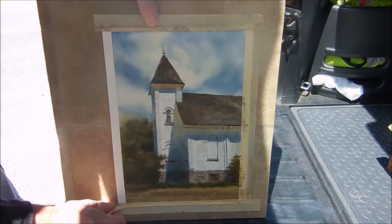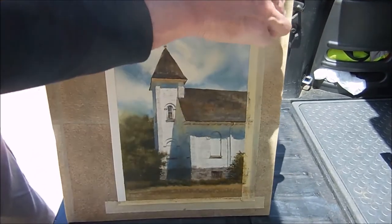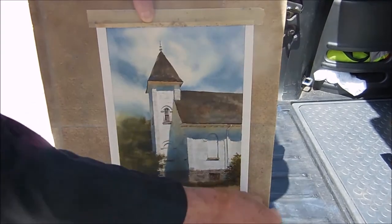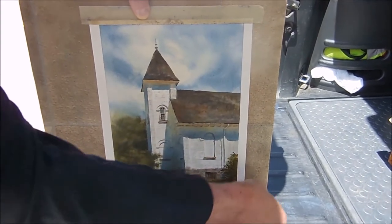I've got it in the shade of my car so it doesn't get all the harsh, dappled sunlight on it. Hopefully it looks a little better.